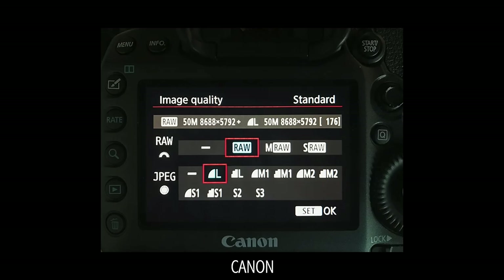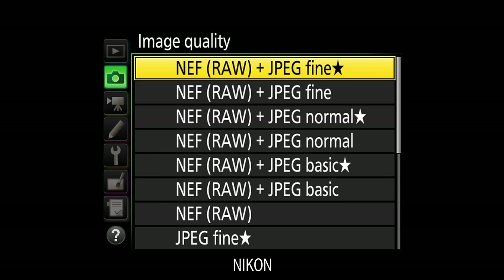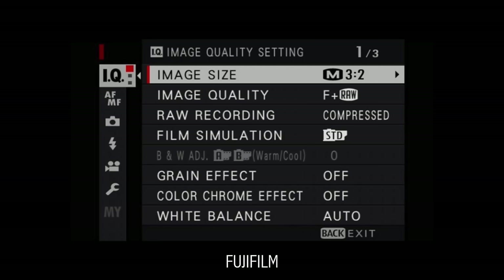For a wedding, a family trip, or something you'll never get the chance to do again, set your camera to shoot JPEG and RAW. This writes two files to the card — a JPEG that's easy to share on social media, and a raw file with full editing power for colors, white balance, and more. The only disadvantage is storage space, so make sure you have extra SD cards.